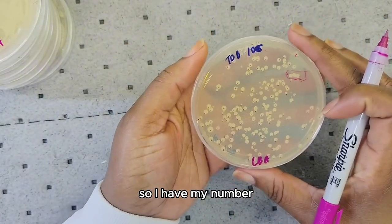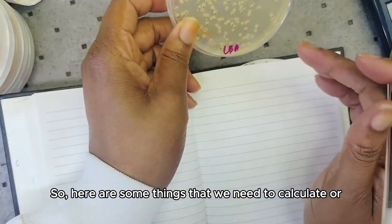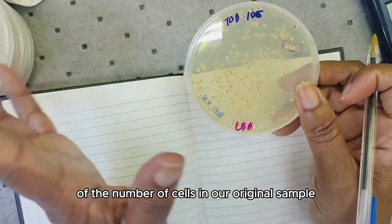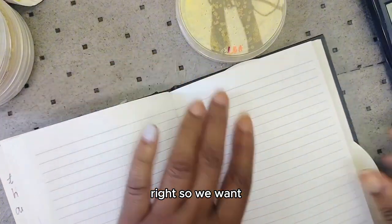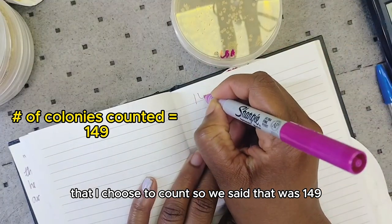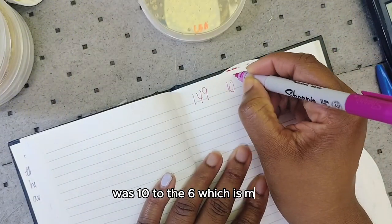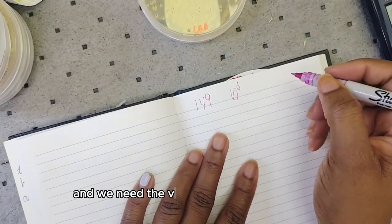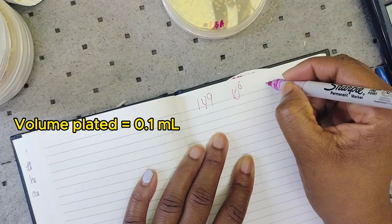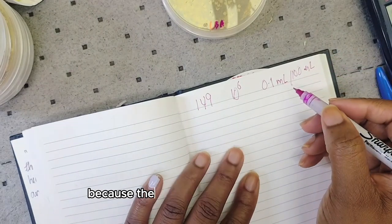Here are the things we need to calculate our estimation of the number of cells in our original sample. We need: the number of colonies counted on the plate I chose — which was 149 — the dilution used, which was 10 to the 6 (one million), and the volume that we pipetted onto the plate, which was 0.1 mL or 100 microliters.